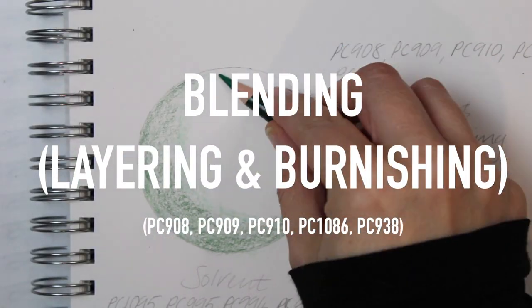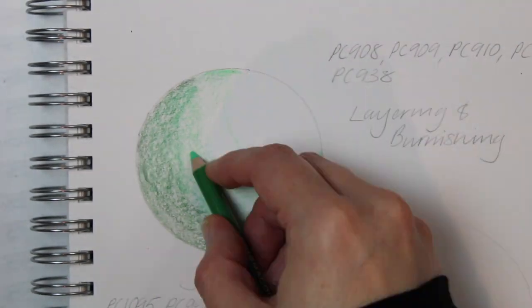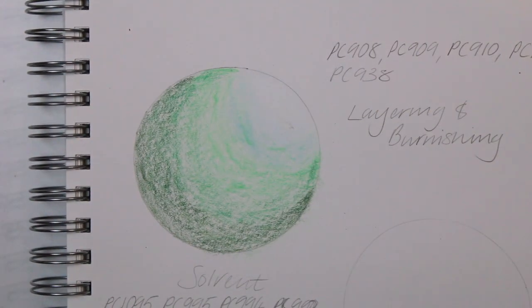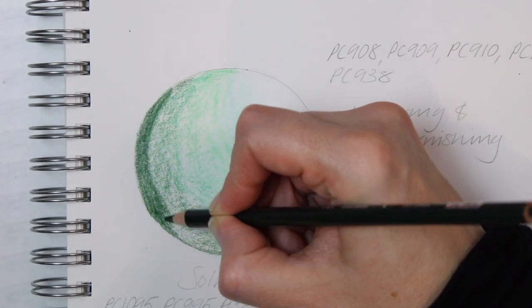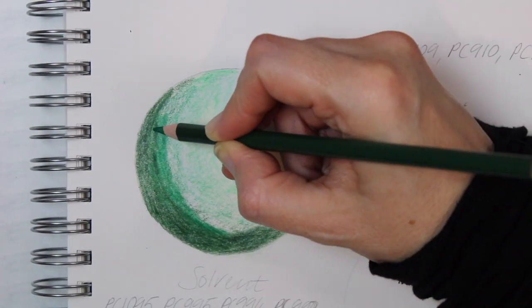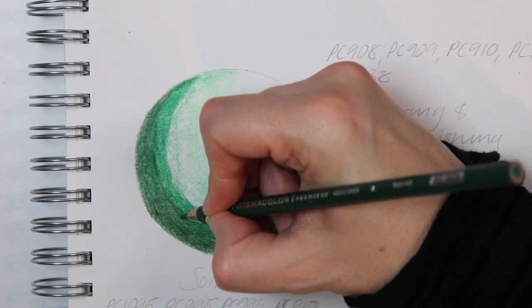For the blending technique demonstrations, I'm going to start with layering and burnishing. I've put a list of the pencils I used in the description. I'm going to start by using the side of my pencil to map out where the colors will go. All your pencils must be sharp for this technique because when I put the second layer on, I'll be making small circular motions, going back over the colors, going in between the gaps, and overlapping the colors as I go.